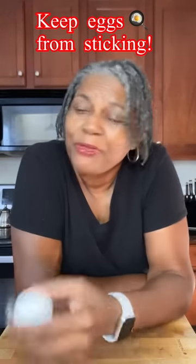Do you have a problem when you're cooking your eggs, whether you're frying them or scrambling them? They're sticking to the skillet? Come with me. I'll show you what to do.